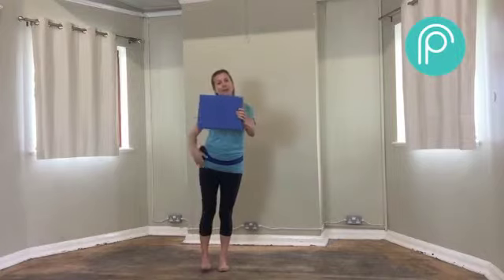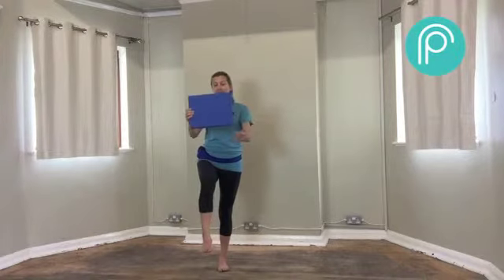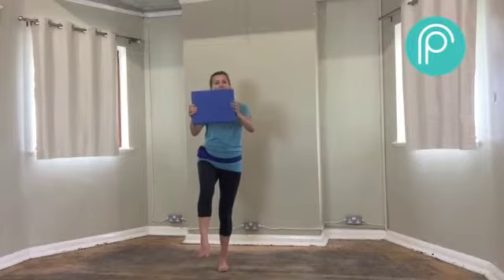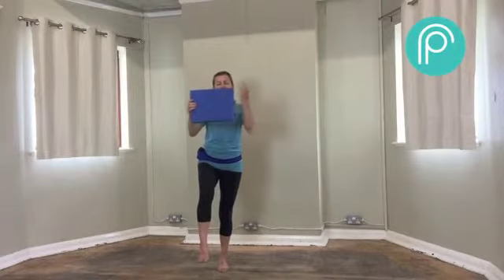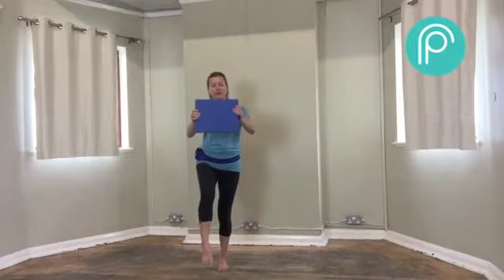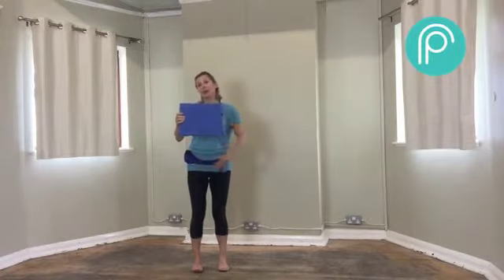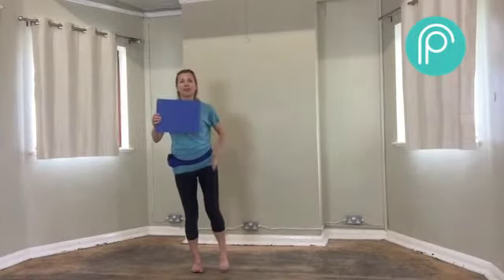Then bring that leg in — it should still be dangling off the ground, still lifted by this hip. Bend the knee. If you need to keep the foot on the floor for balance, do so. Just check that it is straight with the knee soft. Then we're going to shut our eyes and try to feel grounded into the heel of the standing leg. Take a couple of breaths in and out here. And then we're going to put that foot down, hip-width away from the other.